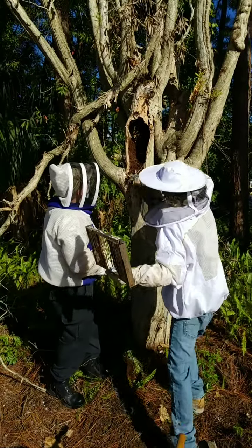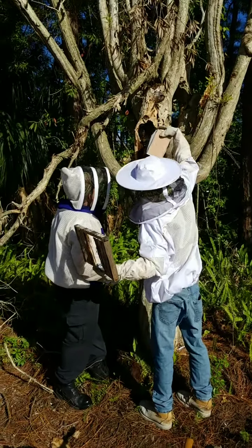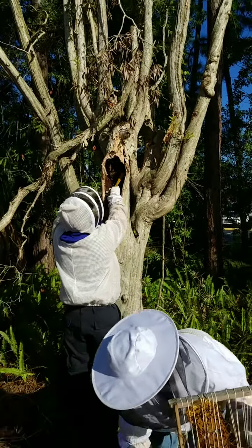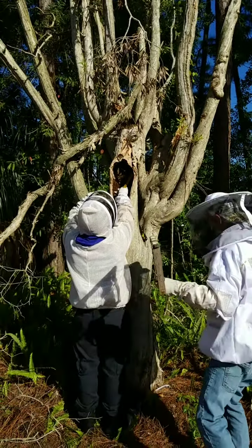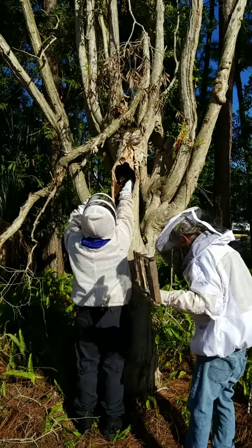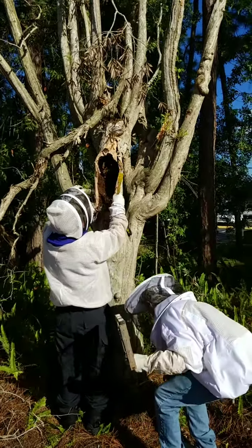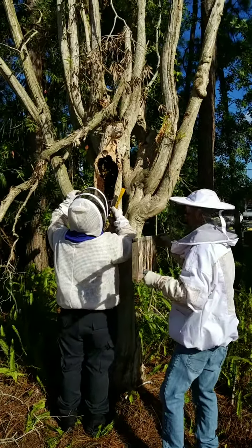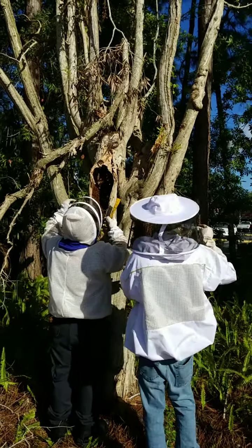We have plenty more comb up in there that we're going to still be pulling out for some time. But I'm gonna let you go — you all have a wonderful day. Bye now. Hobbit Honey Apiaries.